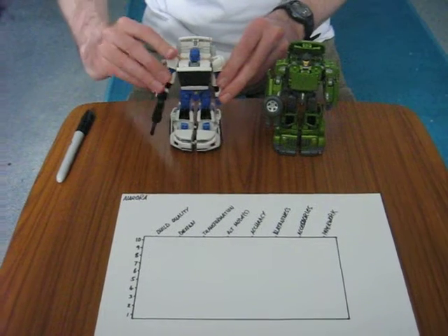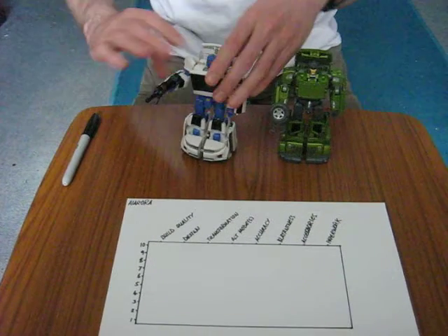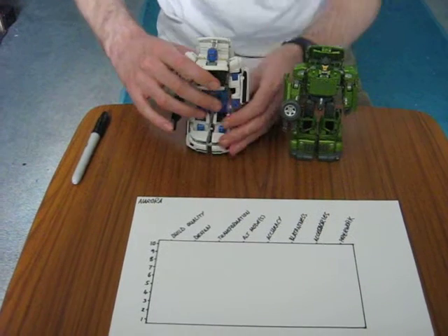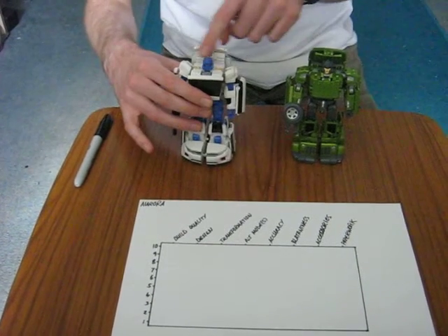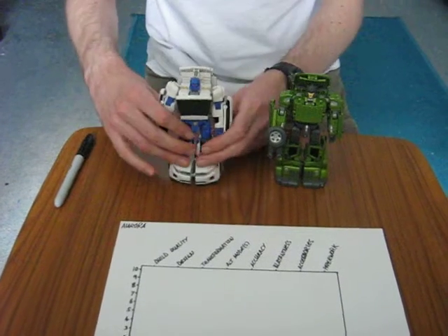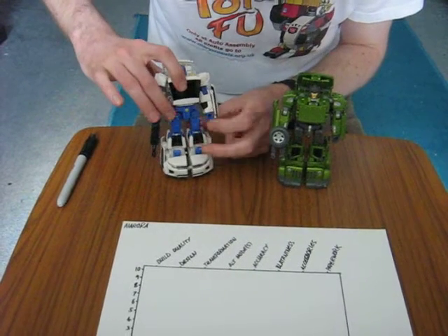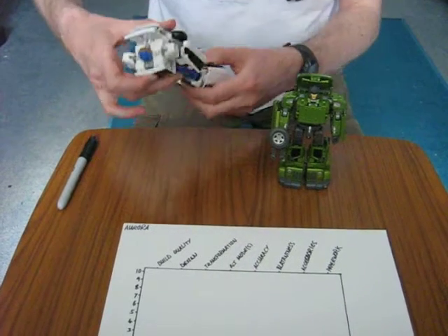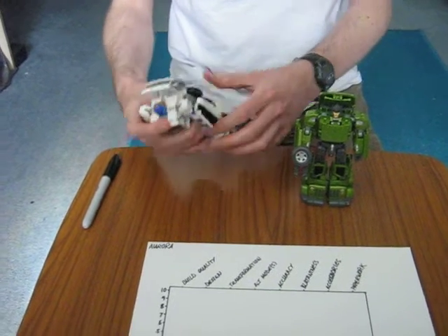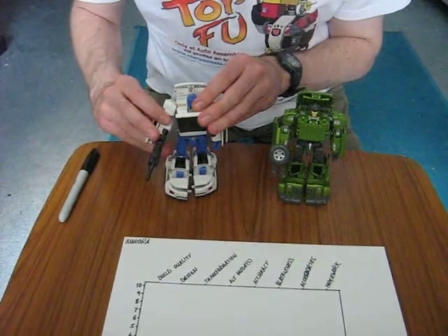He's got double jointed shoulders, bicep rotation — quite stiff bicep rotation — elbows, wrist rotation, turns at the neck. You can't really look up and down much, but life goes on. There's more clearance at the back here, so his big bright yellow light piping on the eyes is a bit easier to see. He turns at the waist, he's got universal hips, mid thigh rotation, knees, ankle — well, toe anyway. He's absolutely grand, articulation wise.